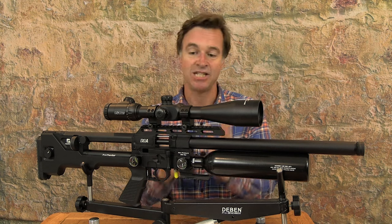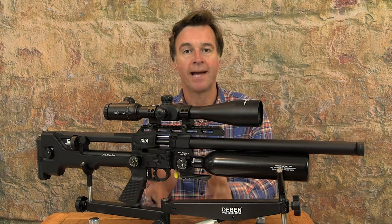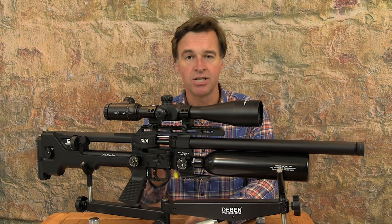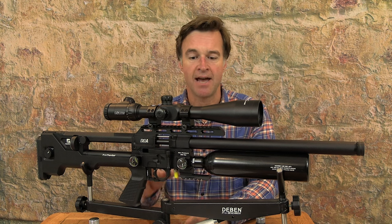This is the .22 calibre version of the Ixia, and it runs a 12-shot magazine. It comes supplied with two of those magazines plus a single-shot tray. Those magazines are pellet-friendly, and each bay is numbered so you can easily keep an eye on how many pellets you have left.